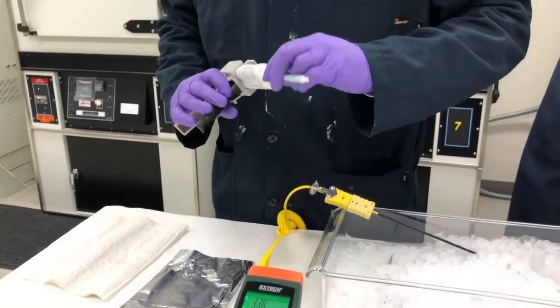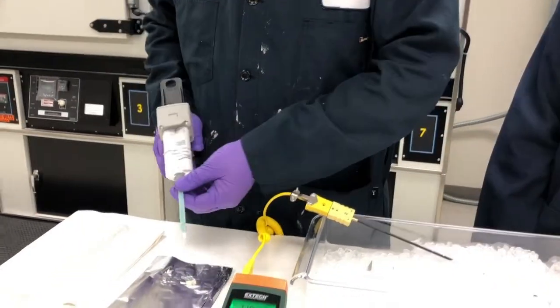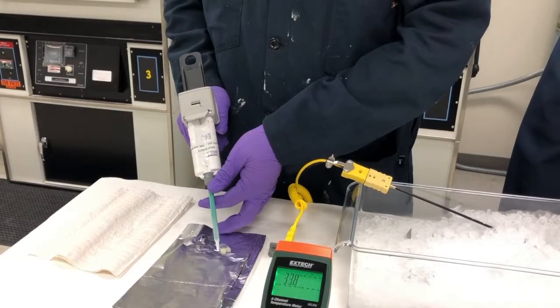Next, we'll attach the static mixer nozzle to the cartridge. Once the nozzle is attached, we'll extrude a small amount of adhesive from the nozzle to make sure it still flows properly.